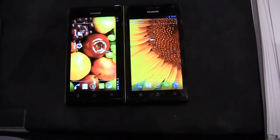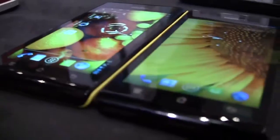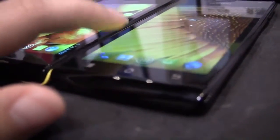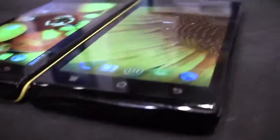Nicole Scott here for Netbook News, and we have two phones. This one over here is going to be the world's thinnest smartphone currently. This is the Huawei Ascend P1 and this one is the Huawei Ascend P1 S. You can barely see it on video, but this one is about 1mm thicker — the P1 S is 6.68mm and the P1 is 7.69mm, so it's a very minor difference.